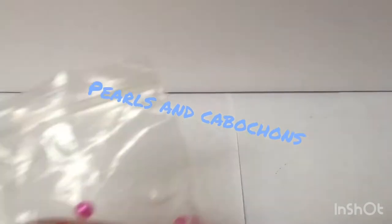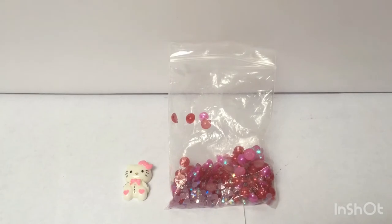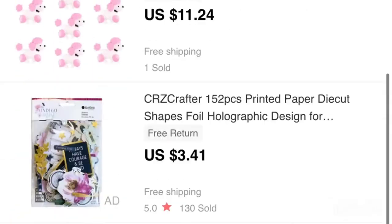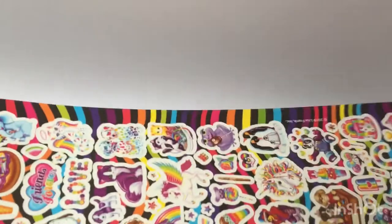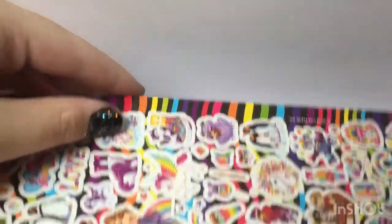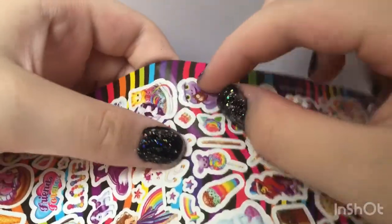Next up, pearls and cabochons. If you are able to, you can buy cabochons in big lots for pretty cheap on Aliexpress and Wish. If you are unable to purchase from Aliexpress or Wish or any of those cheap sites, you can always make your own with stickers.